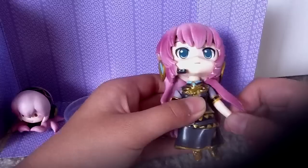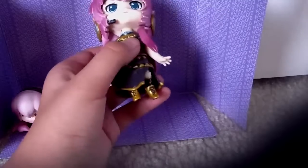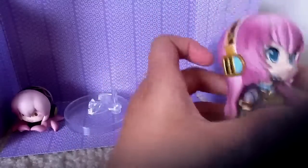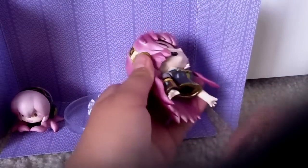Just so you could move her arm and all that. She has a very, very beautiful diamond piece paint job.